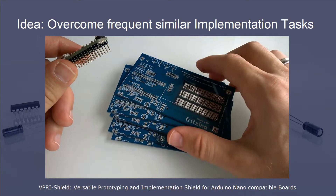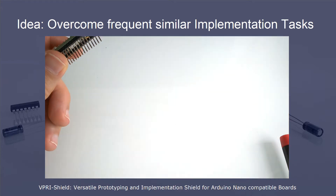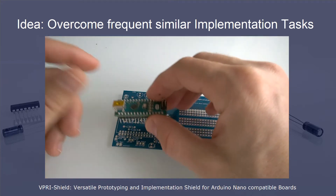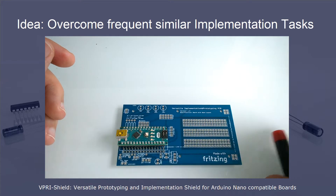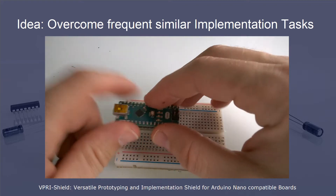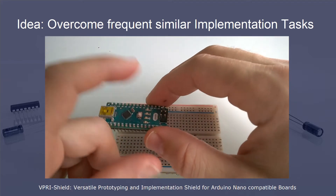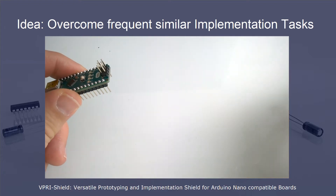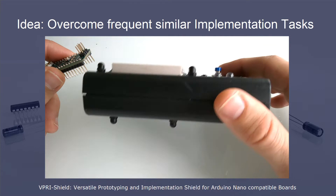It's a versatile shield that can be used in combination with an Arduino Nano board. The shield can be either used for simplified prototyping or simplified implementation of actual devices. The great thing with the Arduino Nano board is its tiny size. On the one hand it's perfect for prototyping in combination with the breadboard, and on the other hand, due to its tiny form factor, it's perfect to implement an actual device.